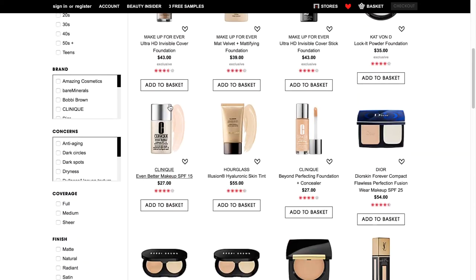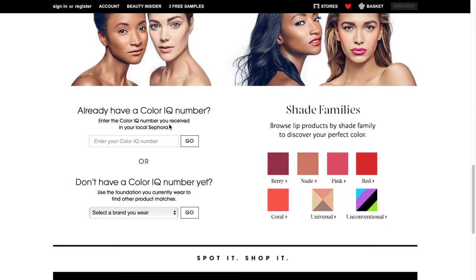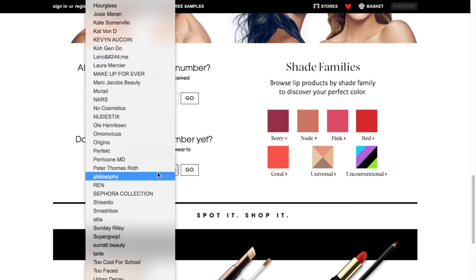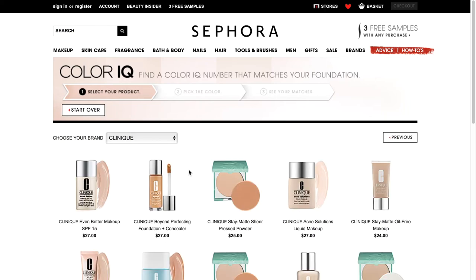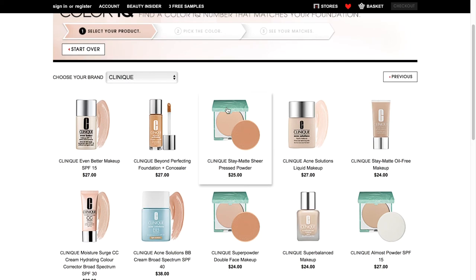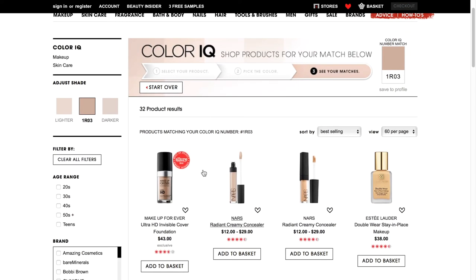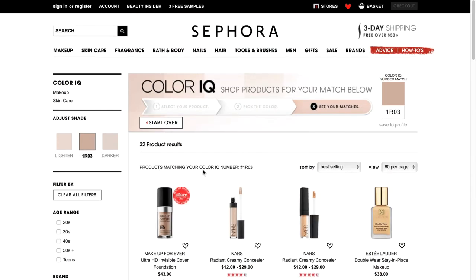That's great if you know your number, but if you're unable to get to a Sephora store, you can go back to this page and identify what color you might be based on foundations you already have that are good color matches. It has a pretty good array of brands — we'll click on Clinique. It has all the different Clinique products they have matches for. If I go to the Clinique Super Balanced Makeup and I know I've been matched to the shade Breeze, I can click on that and it'll bring me back to this page with all the products that match that specific shade. So that's the Sephora Pantone ColorIQ system on the website.